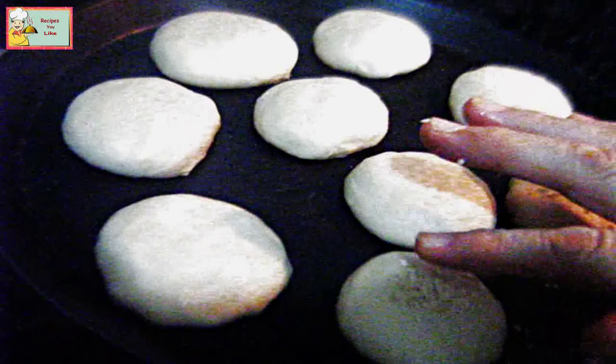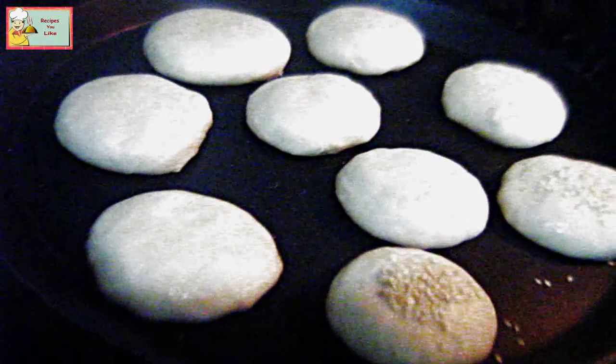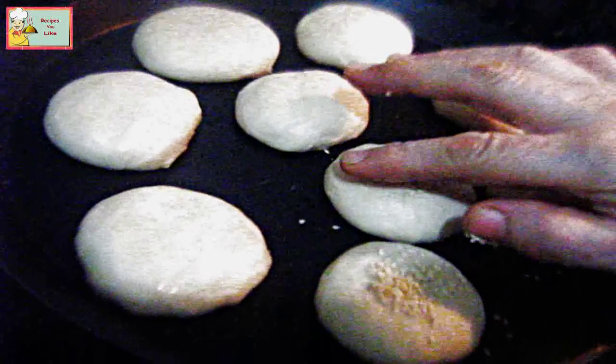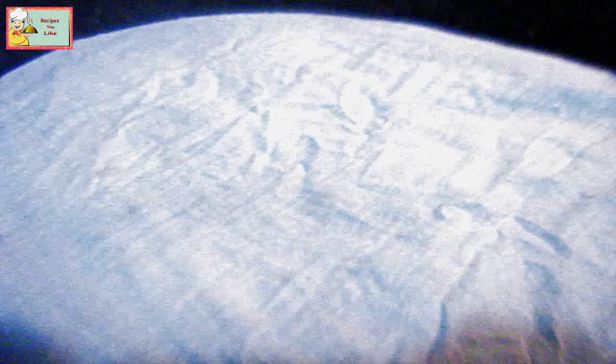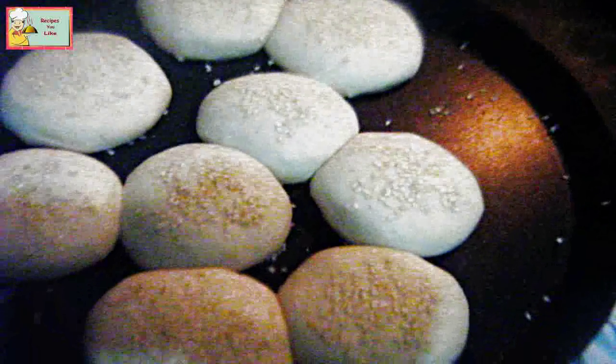Let's sprinkle some sesame seeds over them. Keep this covered aside for about half an hour. After half an hour, remove the cover — as you can see, they have become double in size and have started to stick with each other.